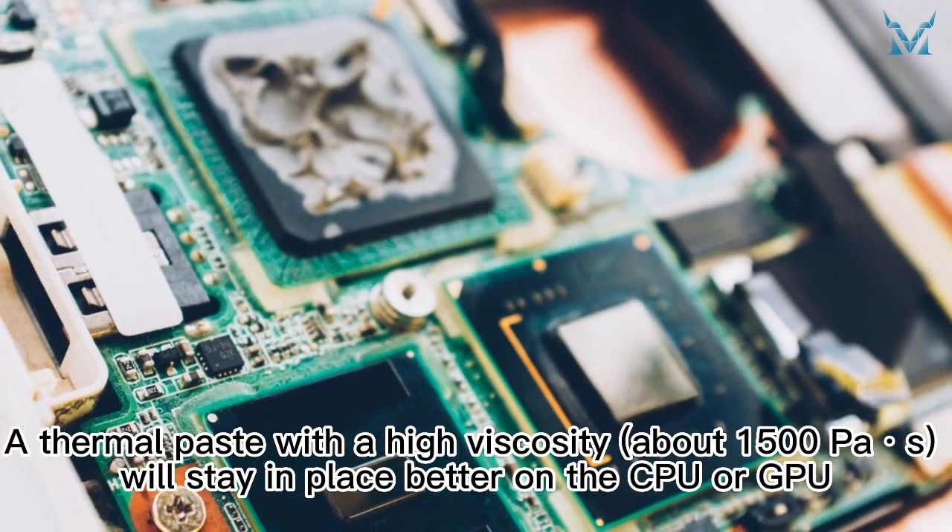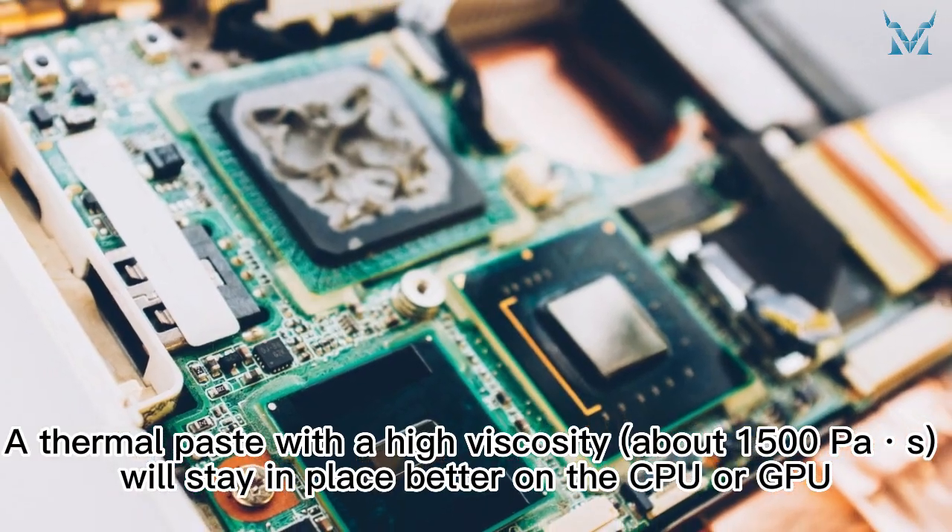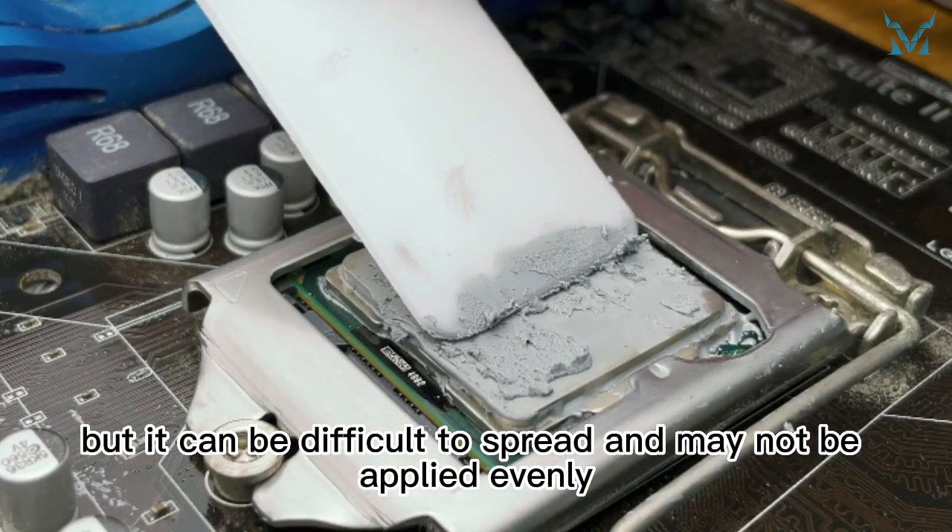A thermal paste with a high viscosity will stay in place better on the CPU or GPU, but it can be difficult to spread and may not be applied evenly.